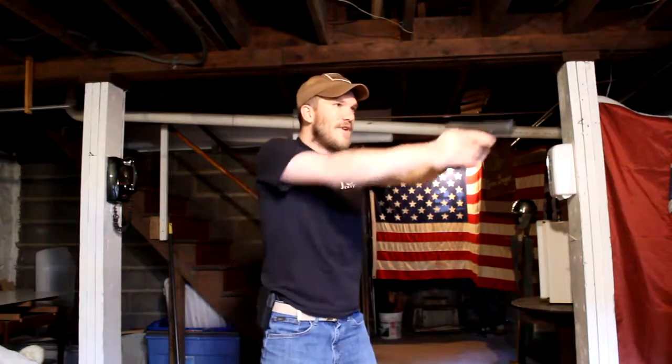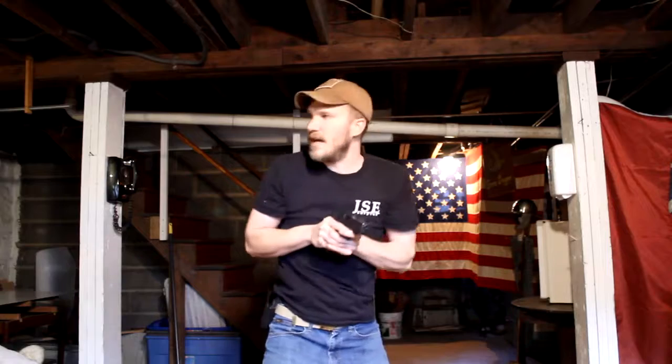So we've gone bang, bang, bang — we come in, we scan, and then again we're putting our hand on our chest, getting it out of the way, and re-holstering. We'll be holstering the firearm, just like that.